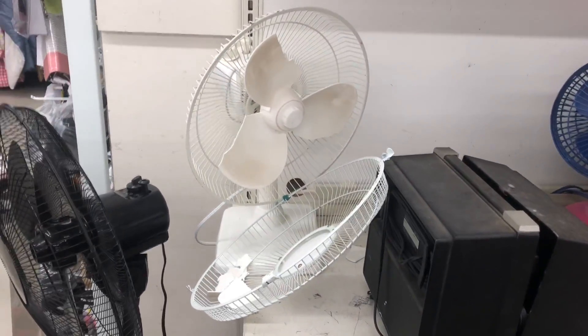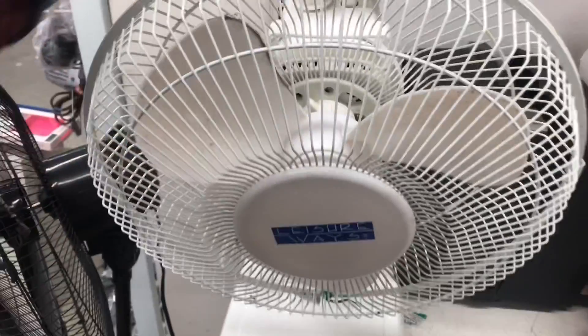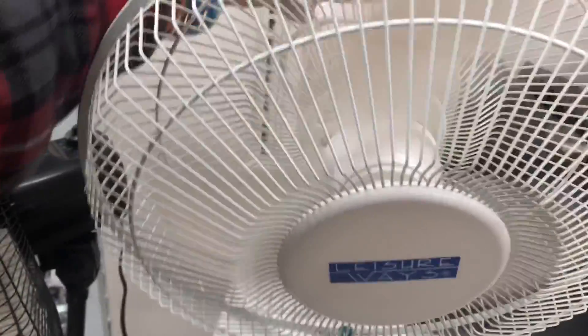So yeah, that's the update on that. Right here I just took off the blades from the Cool Breeze, basically because the Cool Breeze isn't working — it's basically dead.